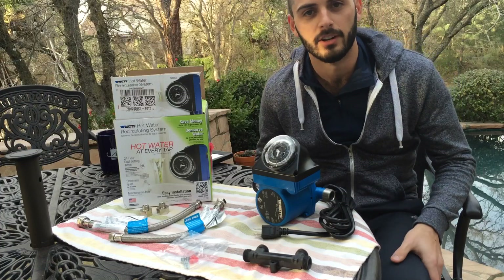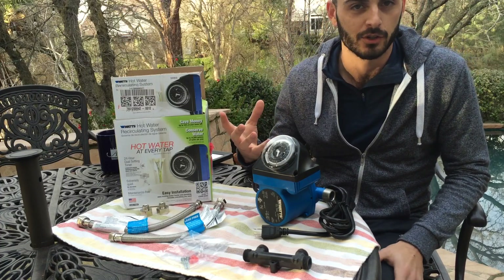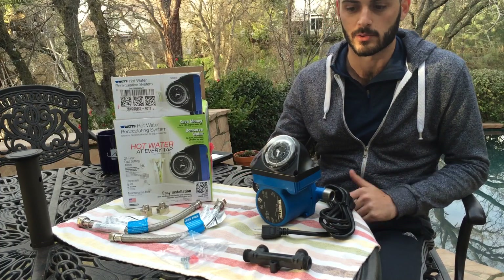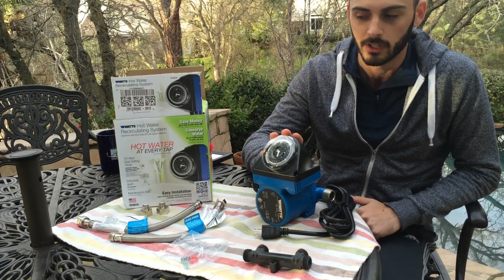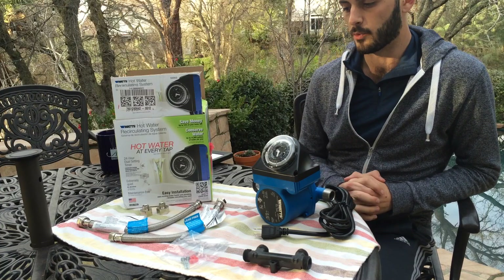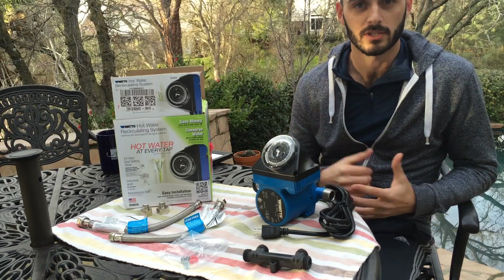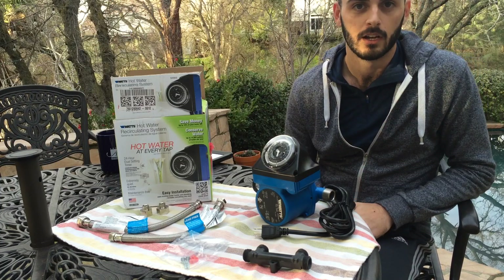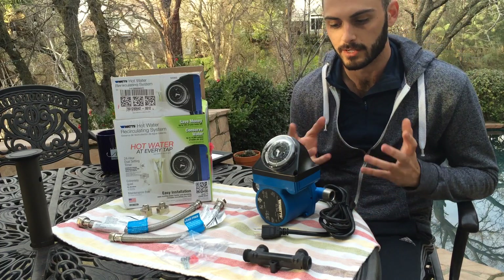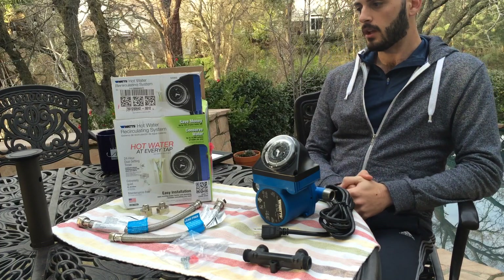This is going to be a two-part video. The first part is a basic educational session on how hot water recirculators work. The second part is a review of the Watts 500-800, which is the unit I bought. Part two will also cover the installation process, which is pretty much the same for all recirculators on the market, and I'll cover the differences between unit types in that second video.